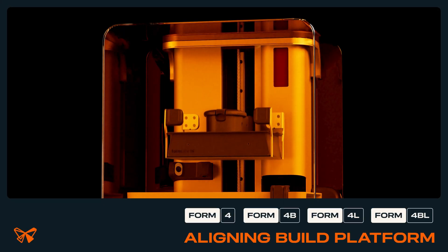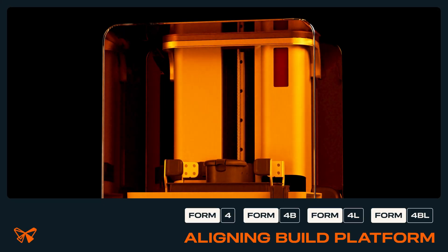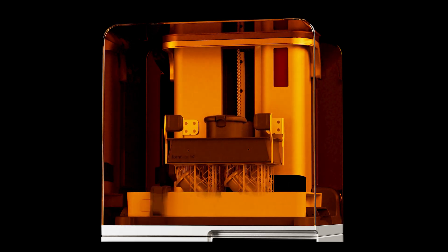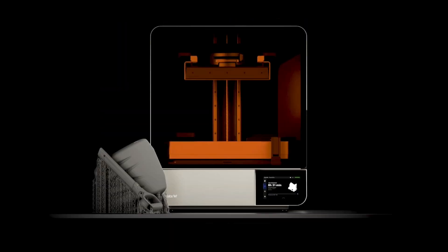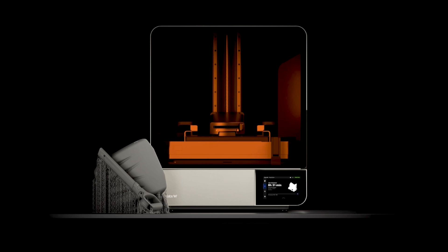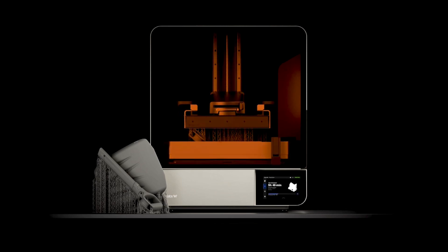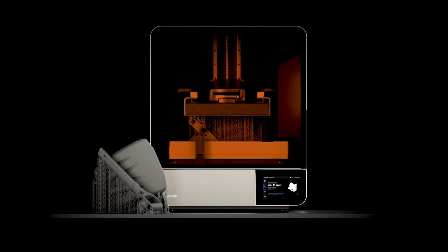Form 4 and Form 4L generation printers utilize the Align Build Platform Calibration Tool to ensure that the build platform is parallel to the LPU. Aligning the build platform may be necessary when setting up your printer, replacing the LPU, or for other troubleshooting purposes. This video guides you through aligning your build platform.